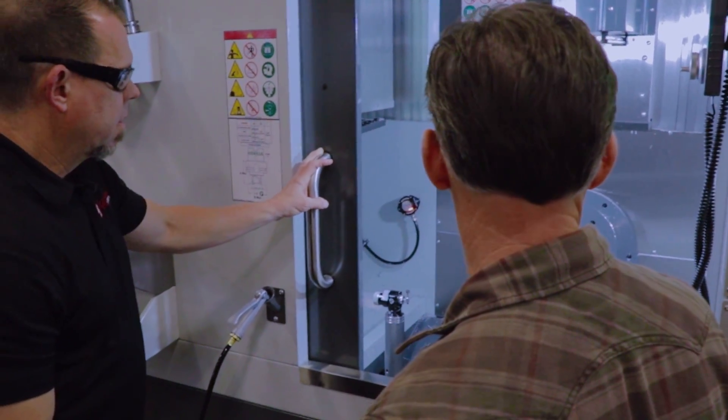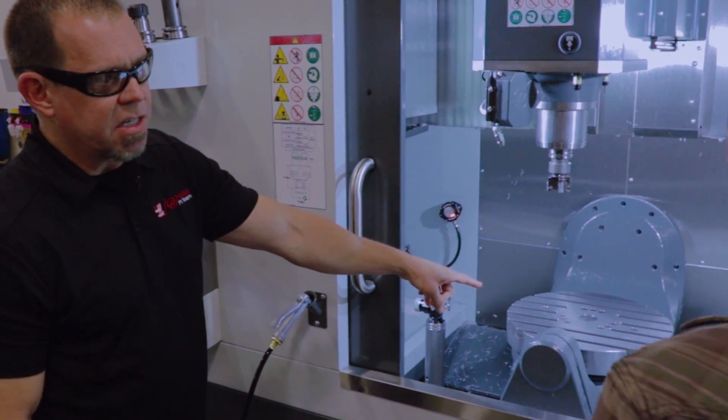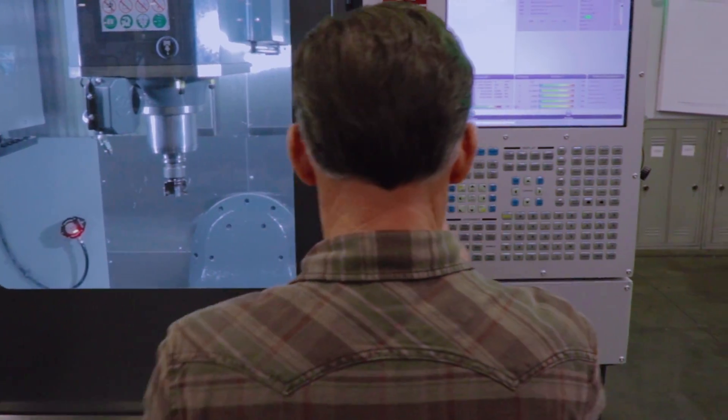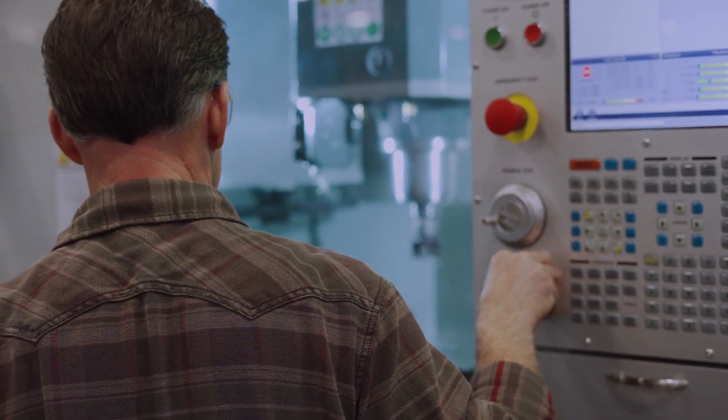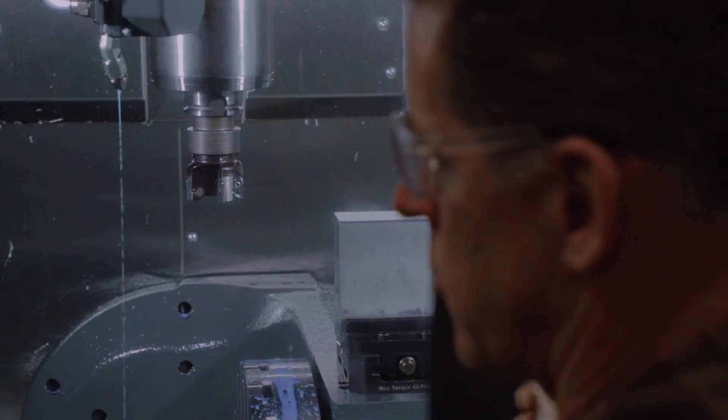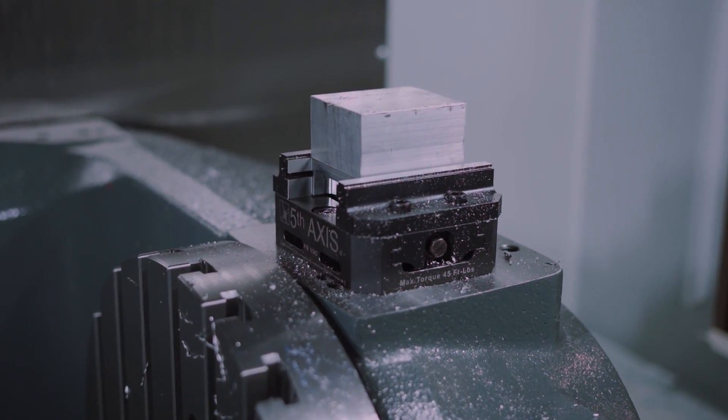Let me show you what we did with the side vise. Can you rotate this? This has a new side op vise — op 2, op 1, whatever you want to call it.